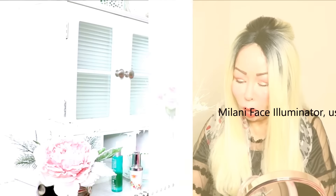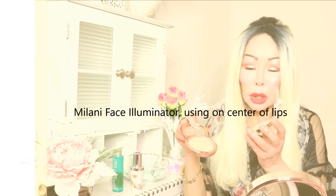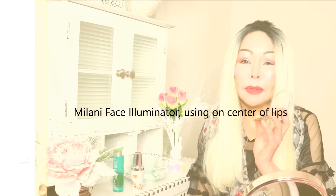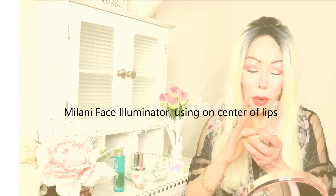Now the trick to make the lips look bigger: I'm using this illuminator by Milani — you could also use one by MAC, but I prefer the Milani color for lips. I'm going to use a little bit with my fingers and place it just in the center of the lips.